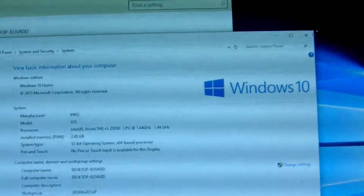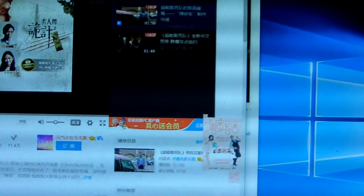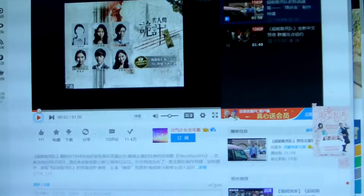Now let me show the video. This is the USA Netflix — we are using it to show a video. We searched for Ghostbusters to demonstrate video playback on the mini PC.